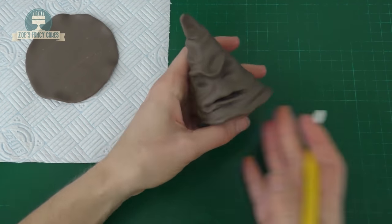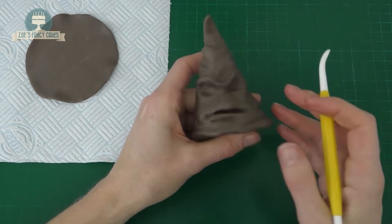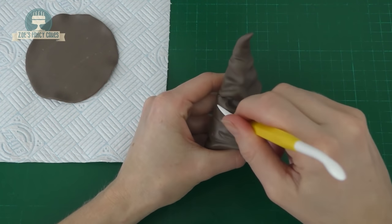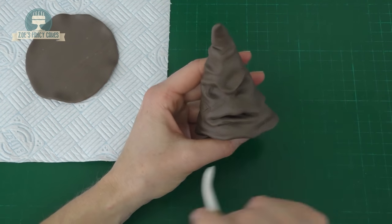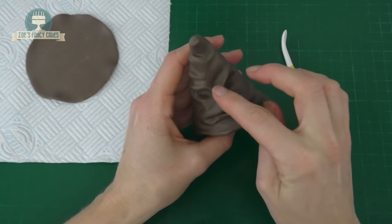Then we'll put some more smaller lines in. We'll try and add what looks like a little fabric patch just by scoring in the lines. We're just going to do a bit more work now into the creases, into the eyes and the mouth until you're happy with what it looks like.